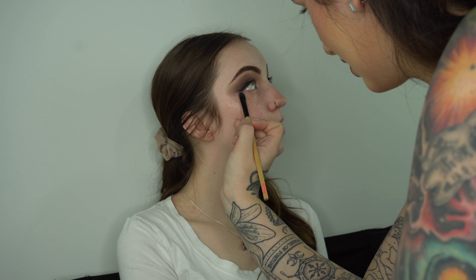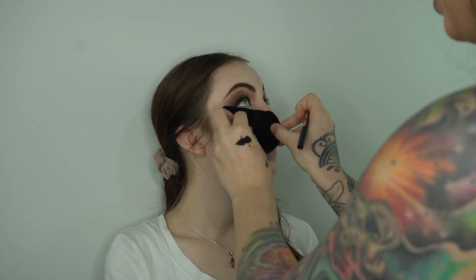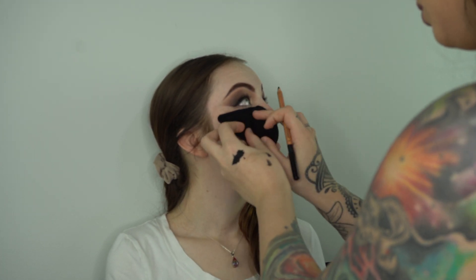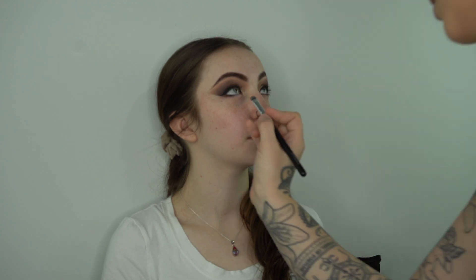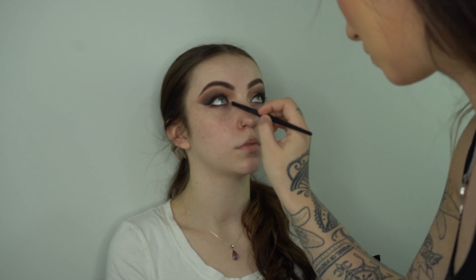Next I'm cleaning up with some micellar water and a flat concealer brush. Then I go in with my black artist pencil from Makeup Forever — I also tight-lined off camera. Then I go in with that taupey brown color and layer it right underneath the pencil, fluff it out, and clean up everything in the inner corners where any pencil may have deposited.